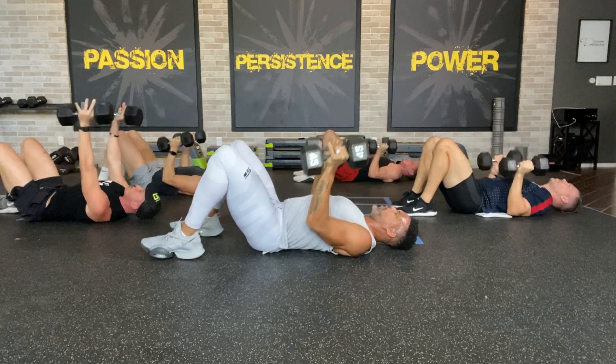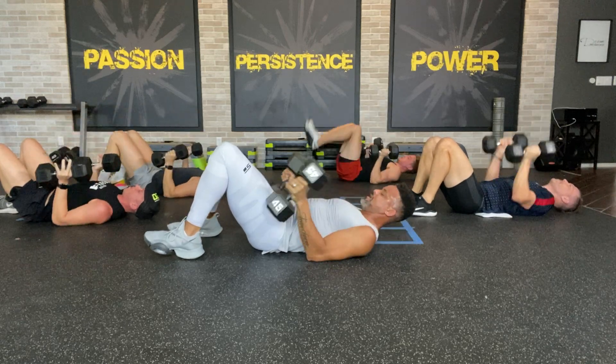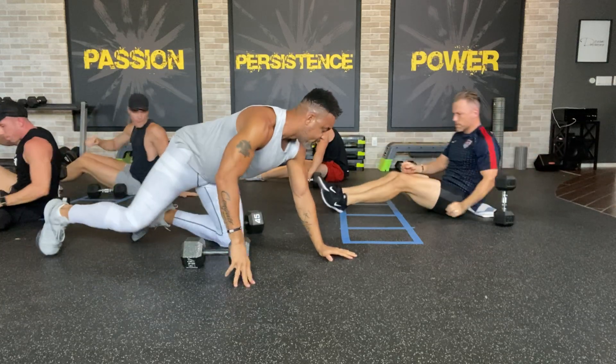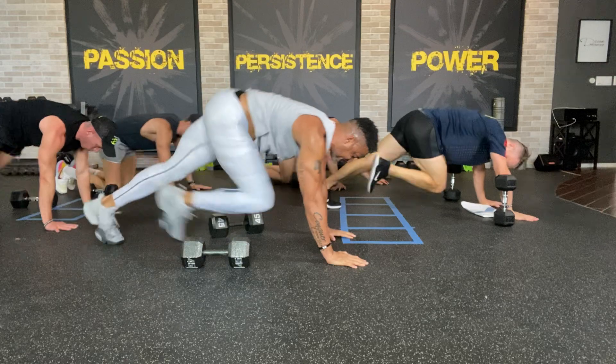10 more seconds, come on, push it through. In five, four, three, two — bring the weight down. Turn over — you're going to do basic floor splits. Come on, lift it up, push it through.